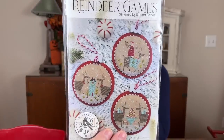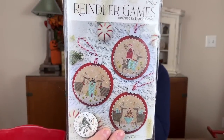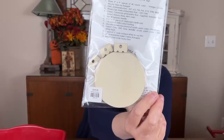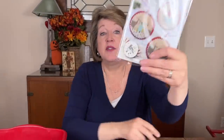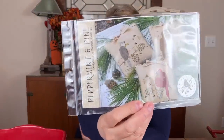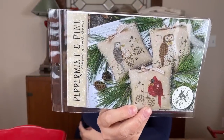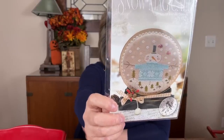Brenda's new patterns include Reindeer Games — all those ornaments, the reindeer decorating the house, eating berries from the berry tree, giving Santa a ride. The neat thing is it comes with wooden ornament pieces to finish them into actual ornaments — so cute. And Peppermint and Pine — three different birds including a cardinal and an owl — I know I'm going to do some or all of those. And finally Snow Magical — a snow globe with a snowman. That might be a must-do for me as well.